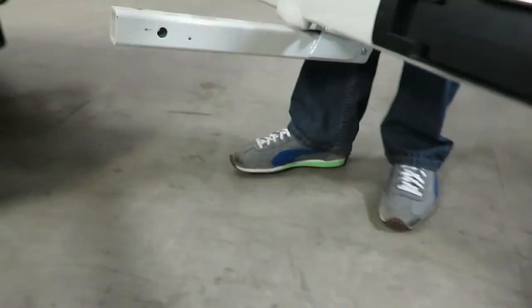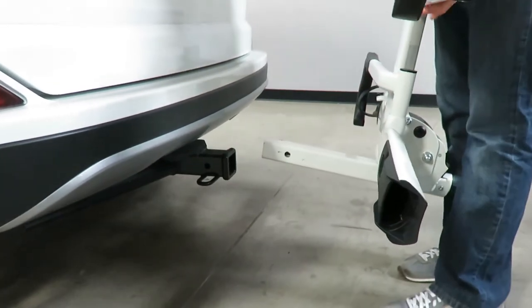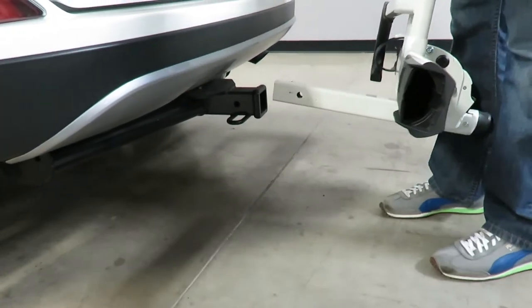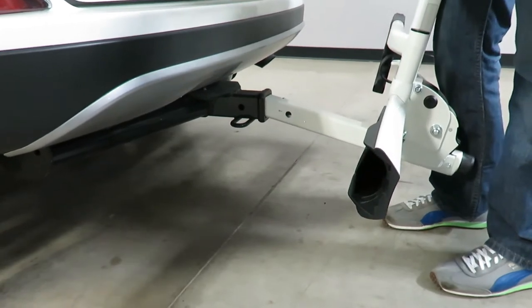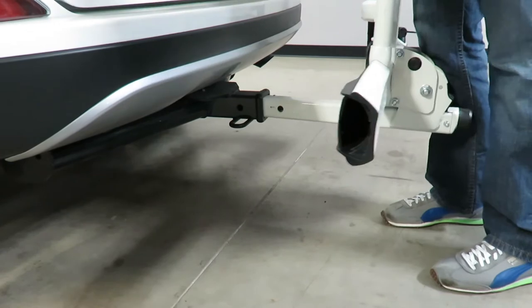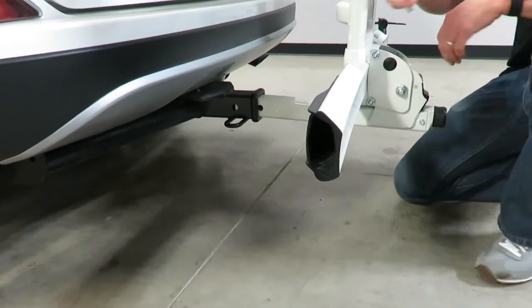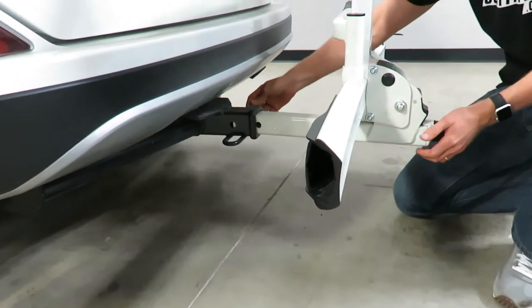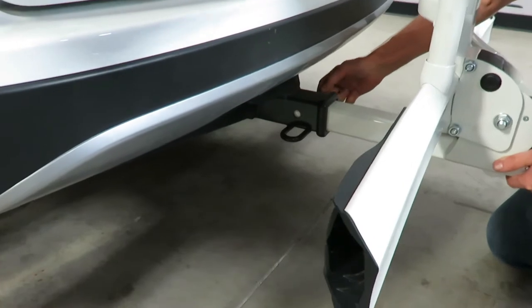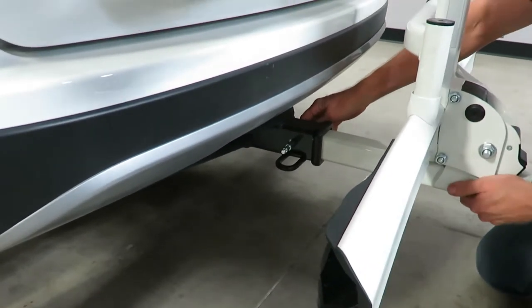I'll go ahead and insert it. It's always best to have it in this right-angle stowed position, that way you don't have to lean over the length of the rack. You just stand, let the bottom of the stinger drop onto the bottom ledge of the hitch, bring it to the vertical position, begin moving it inward, and then use your hitch pin — insert that into the hole on the opposite side.